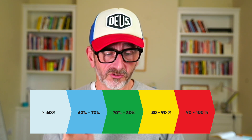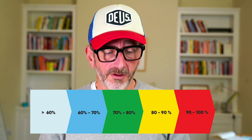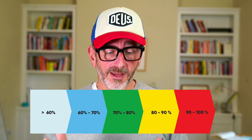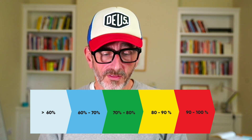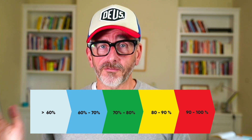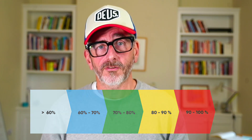Easy is zone two at 60 to 70% of maximum heart rate. Zone three, aerobic, is 70 to 80%. Threshold, zone four, is 80 to 90%. And then zone five, maximum, is 90 to 100% of maximum heart rate — something you're not going to be able to maintain for very long.